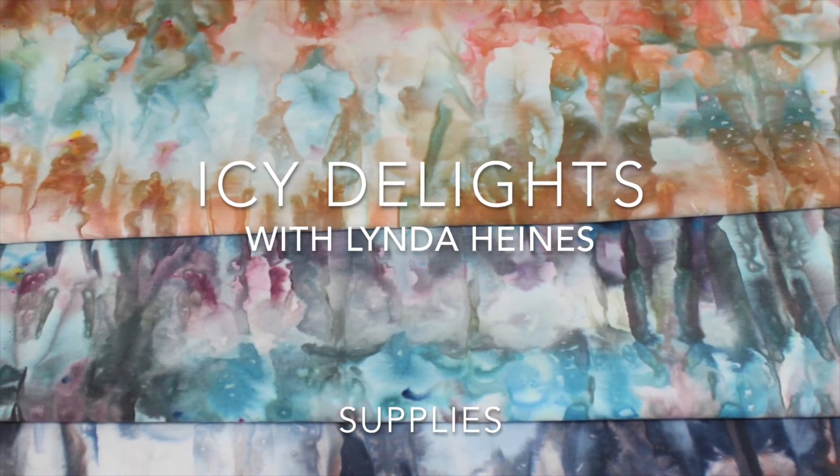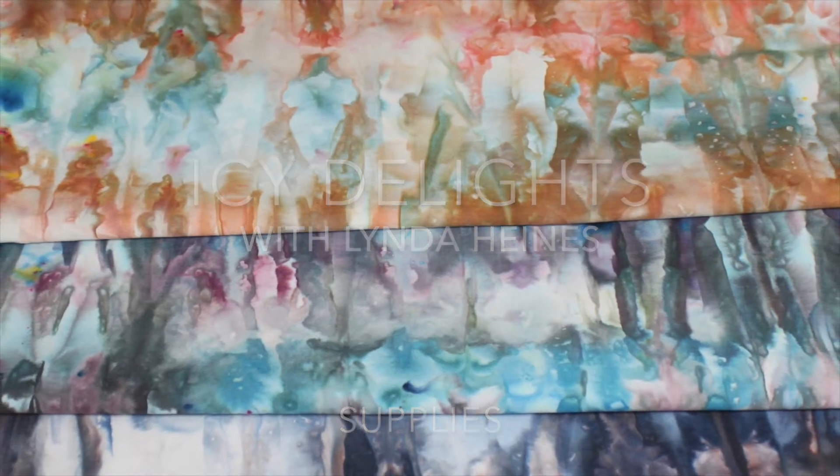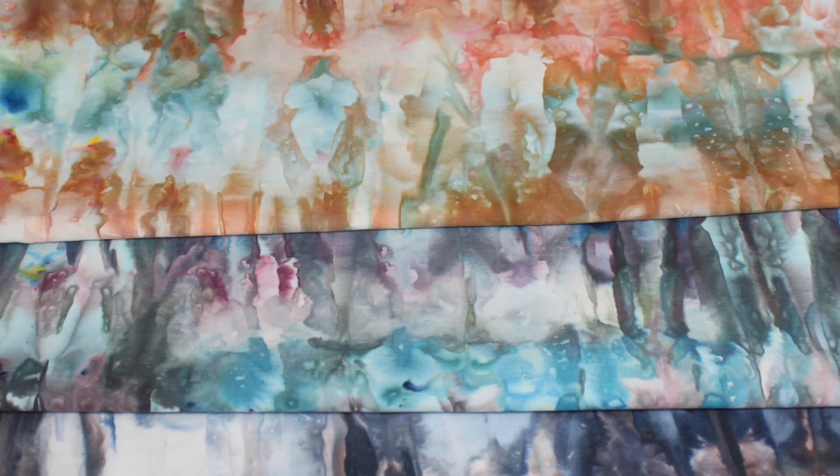Since we are dyeing with fiber reactive dyes, we need to use natural fibers including 100% cotton, linen, rayon or silk.